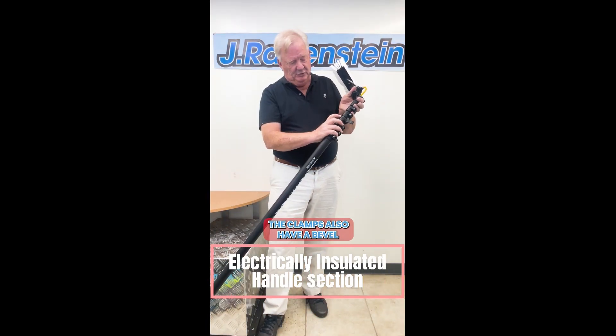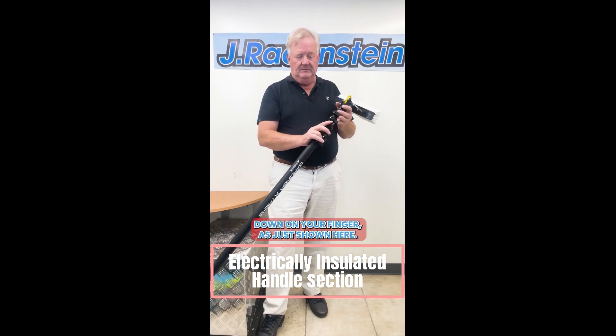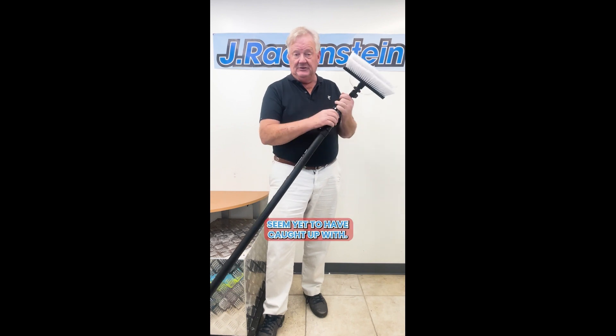The clamps also have a bevel on the end so that you're not going to get blood blisters when the pole comes down on your finger, as shown here. So the Gardner pole, along with their brushes, offers you an advantage in the marketplace that other poles don't seem yet to have caught up with.